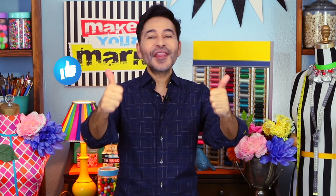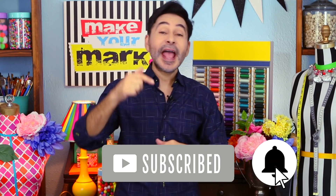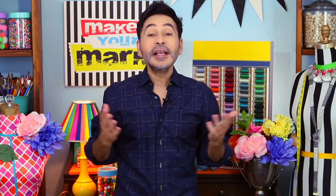I'm going to leave a link to gel press and everything I used in the description below. Thumbs up if you like this video, leave me a comment and I will get back to you. Subscribe to my channel if you haven't already and press that notification bell so that you know when I have a new video.